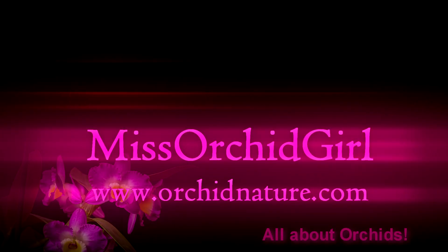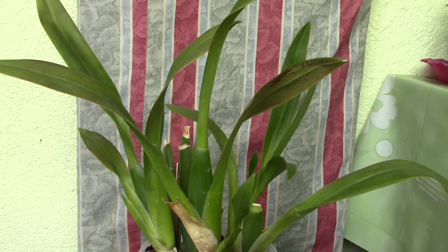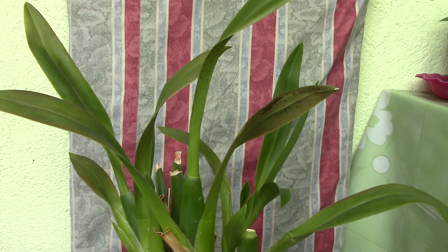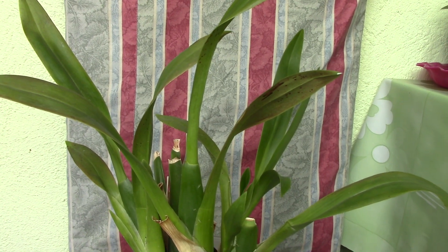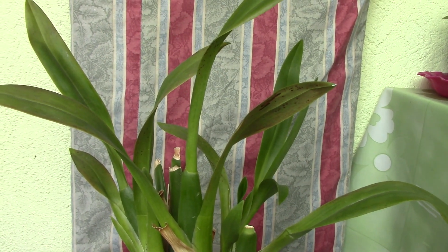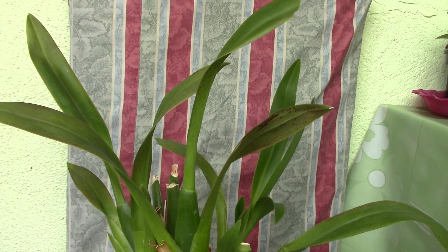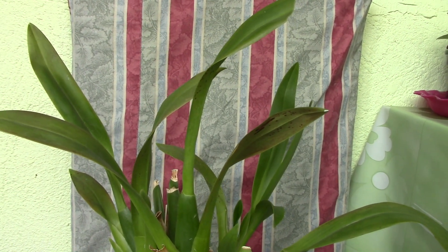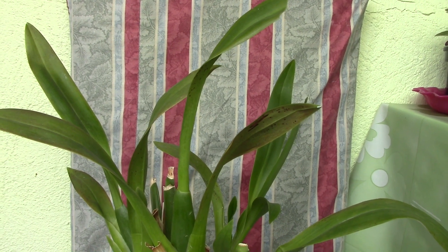Hi everyone, it's Dani from Orchid Nature. I have some bad news related to my orchids. I told you I have some more orchids that look suspicious and I wanted to test them for a virus. I got some more tests and I did test the orchids I thought could be problematic, and I discovered some new things I want to share with you.